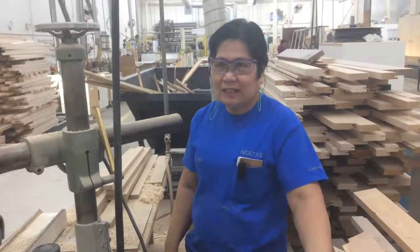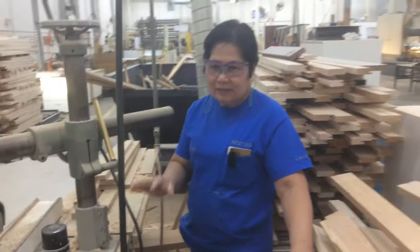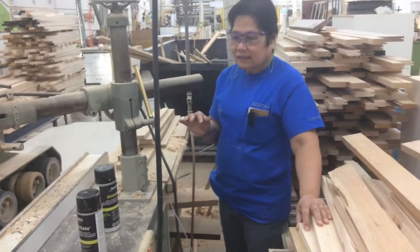Hi, this is Nicetas Barquilla from the door plant and this is the two-second lean for this week.